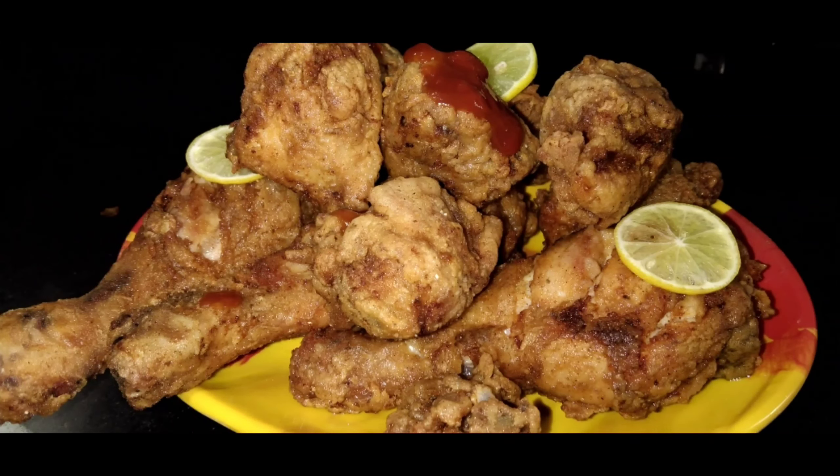Hi friends, how are you? I'm going to show you how to make a kitchen timer. I'm going to show you how to make a chicken fry.